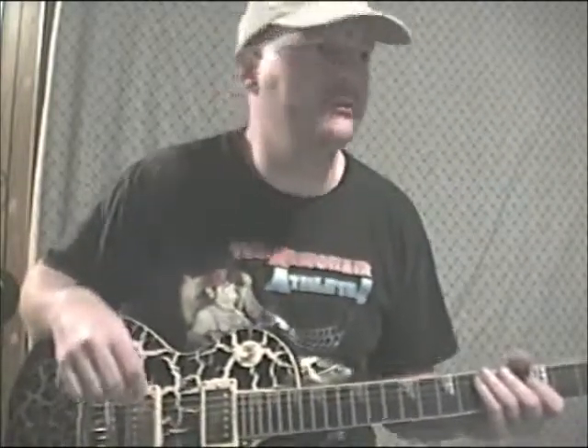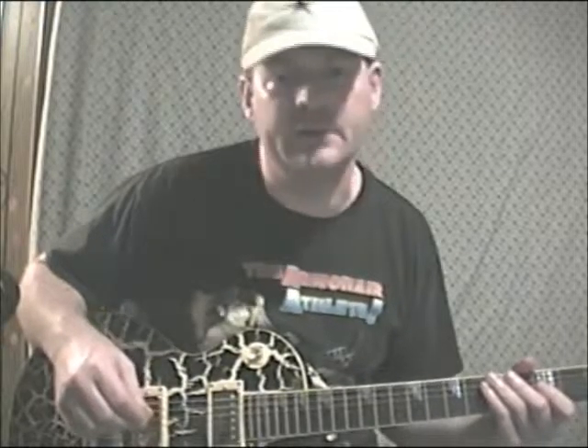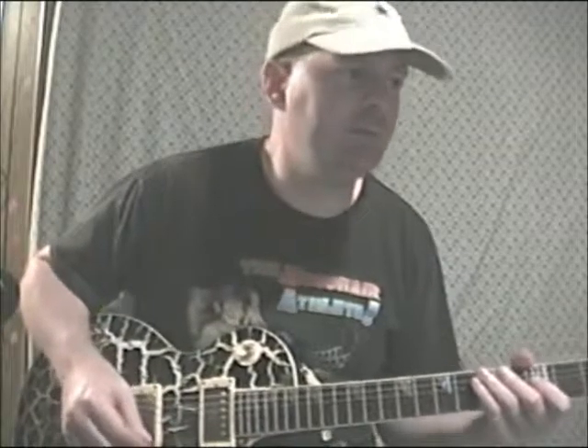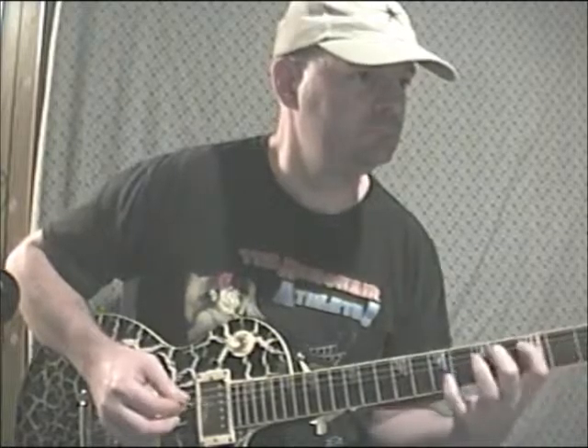Lick number 94 is another ascending and descending three-note-per-string legato position sliding type of deal. It ends up really cool sounding and expands a normal three-note-per-string modal scale to go a lot further. Let's check that out.